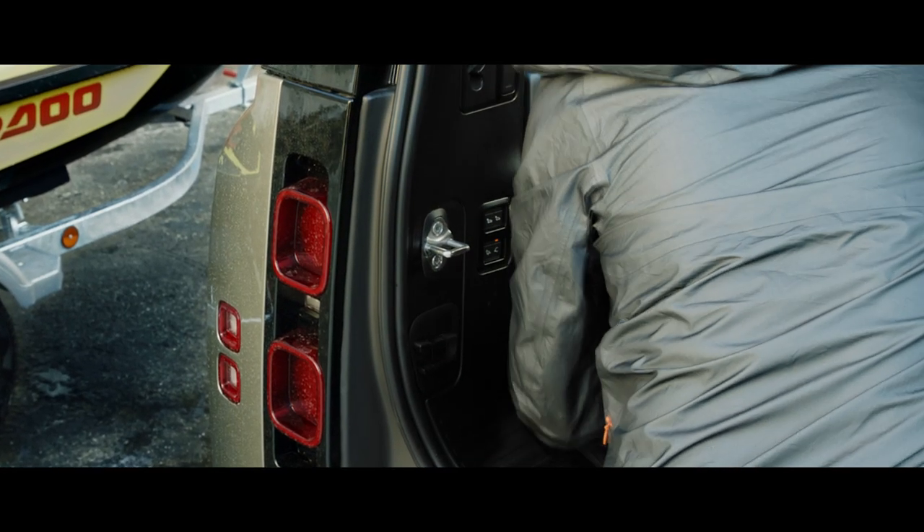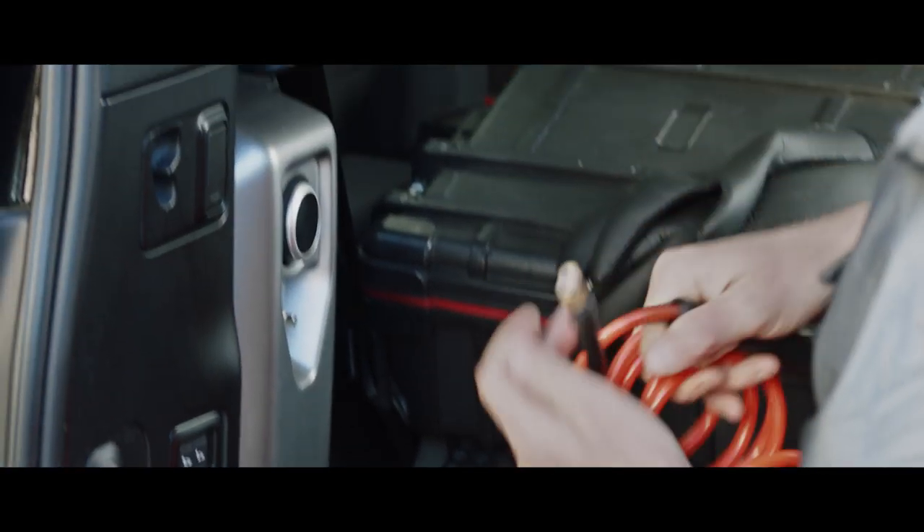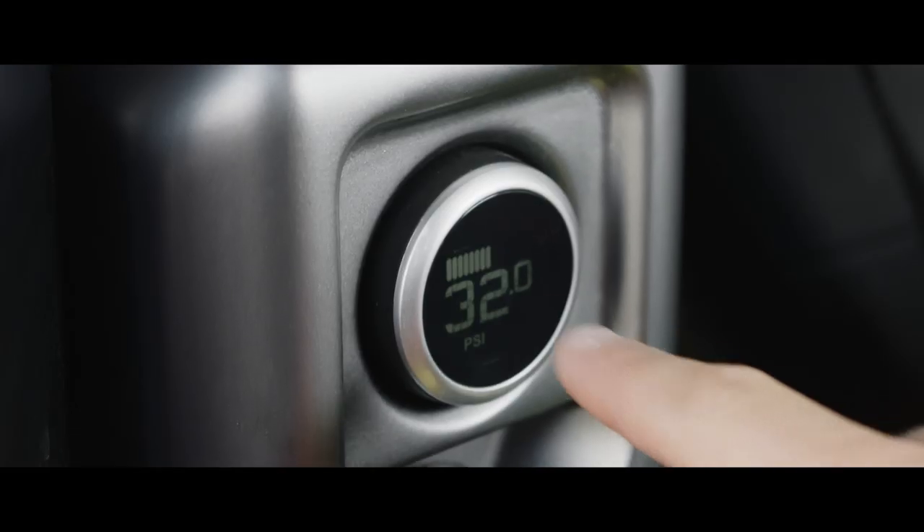The integrated air compressor fits neatly into the load space and can be used to reinflate anything from tyres to, say, an airbed.